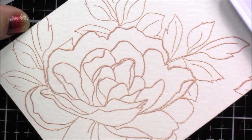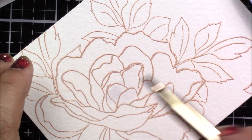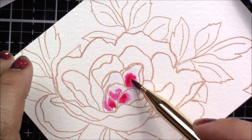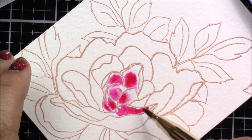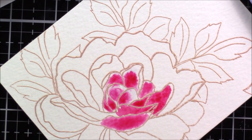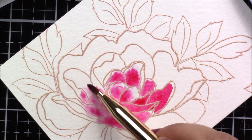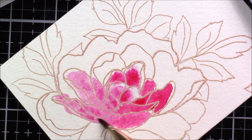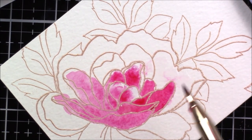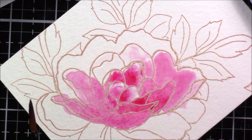Now that I have completed all the swatches, I'm ready to begin coloring my flower. I start by adding just some plain water to the surface of the flower, and I like to work in certain areas at a time — I don't wet the entire paper so I can have more control over what colors go where. As soon as you start adding water and color, they run pretty quickly, so I want to make sure the areas stay very wet as I go, and I add water as I need to.